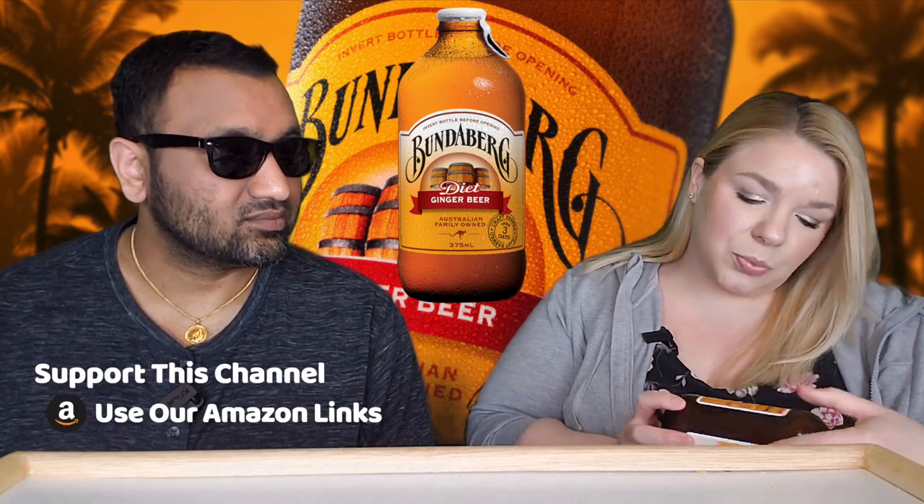Now here's the interesting thing — it's brewed in Australia but it's bottled in the UK. So I'm like, well what do they do? Do they ship over the brew on a ship or something? Plus the name — it's not very English. Is this German?